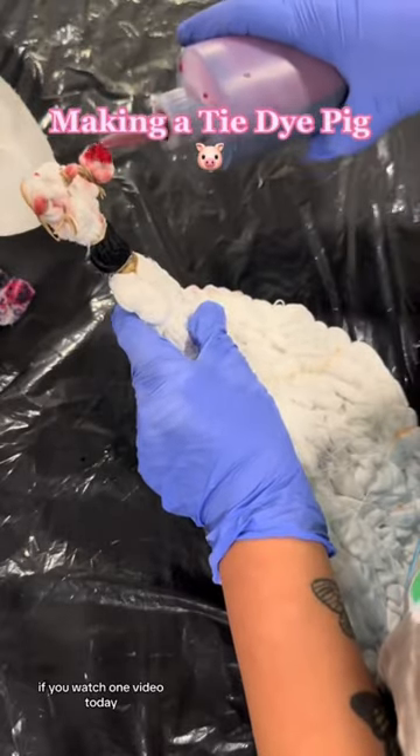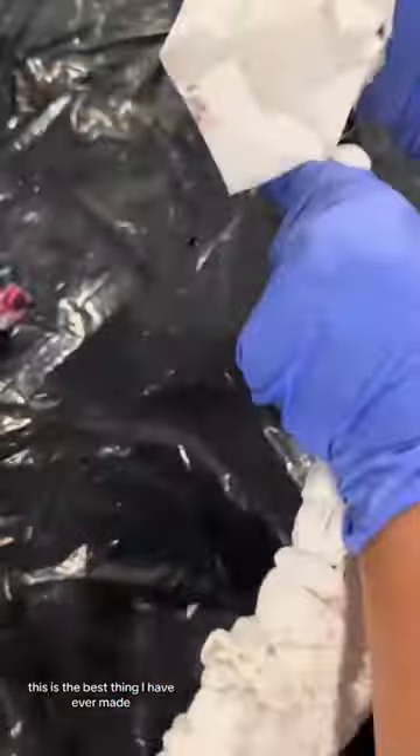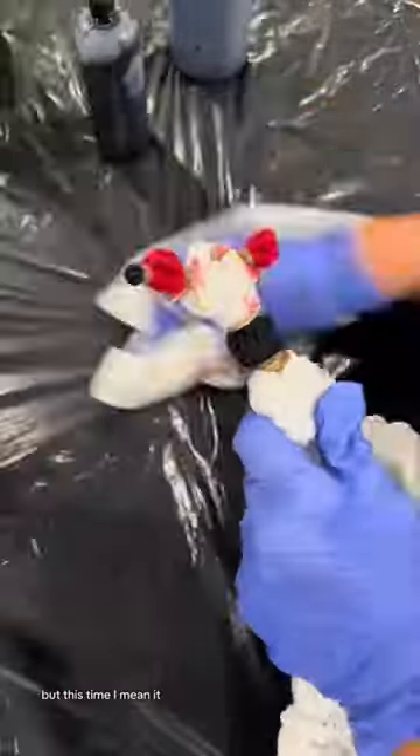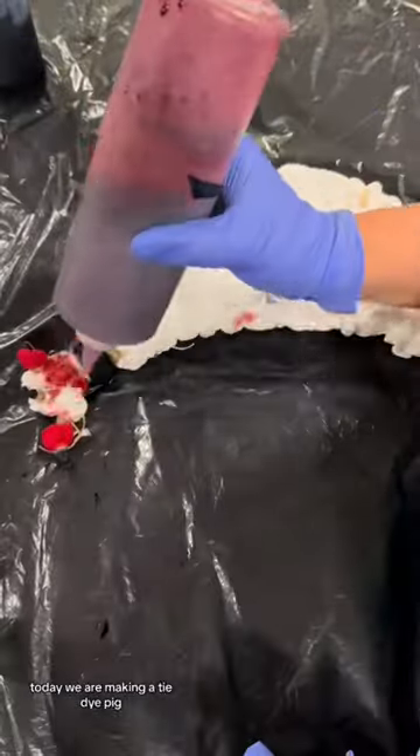If you watch one video today, please make it be this one. This is the best thing I have ever made, and I said that before, but this time I mean it. So without further ado, today we are making a tie-dye pig.